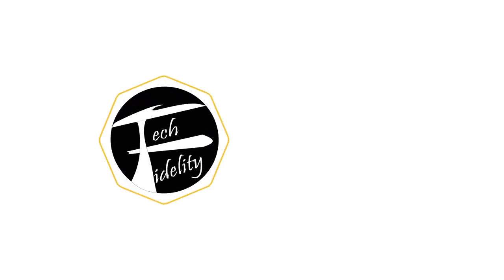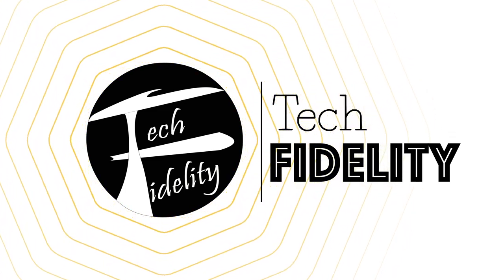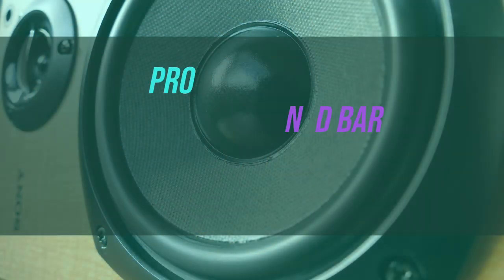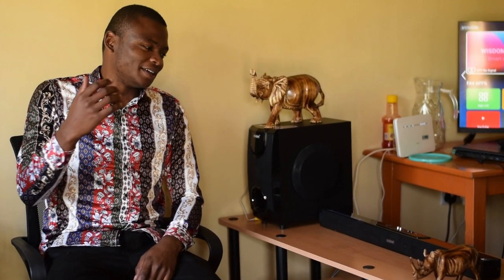Hello guys, welcome to Tech Fidelity. My name is John Shedulalendo and today we are going to do a review on the Vision Plus soundbar.